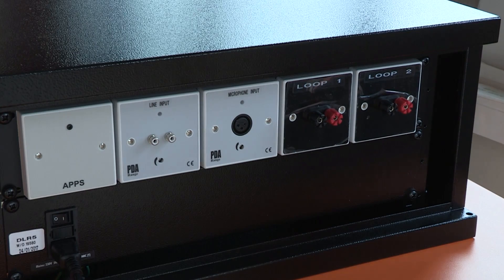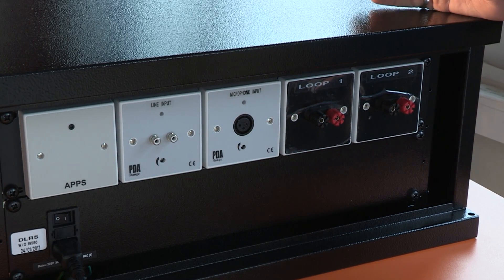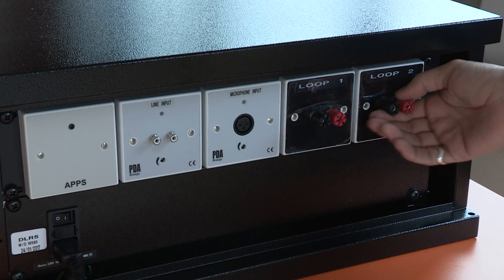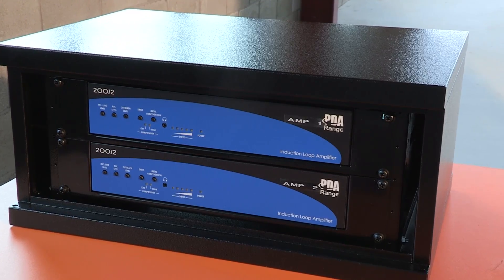Looking at the back of the DLR, it's very simple to see how it's connected. One of the loops — the first loop, possibly the green loop — is going to be attached to loop one here. It's obviously a complete turn of flat cable. And then we've got loop two which is going on here. These are both tied into the two amplifiers that you could see in the front.